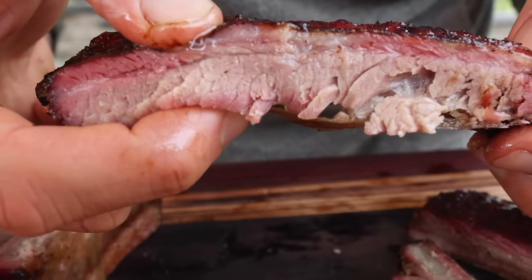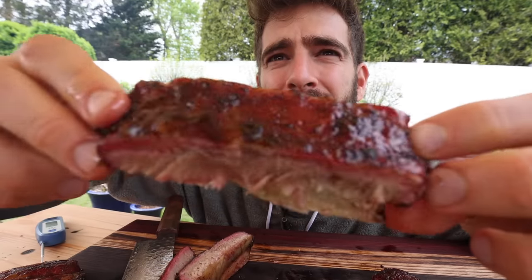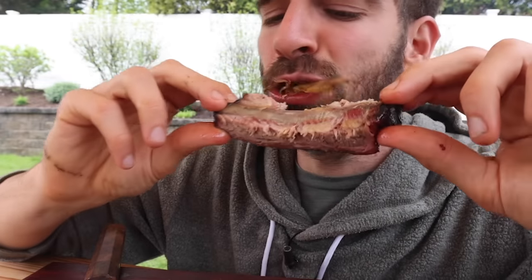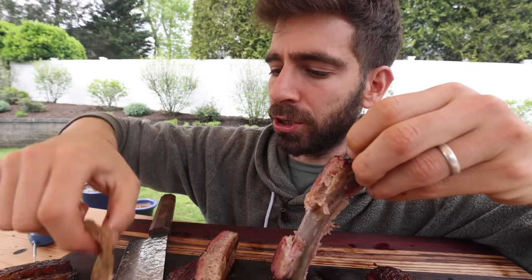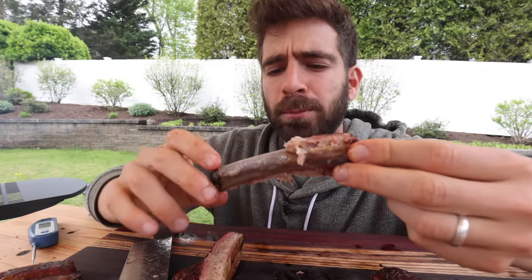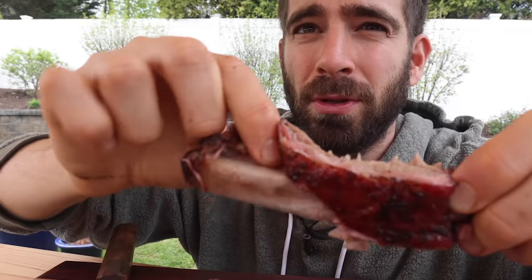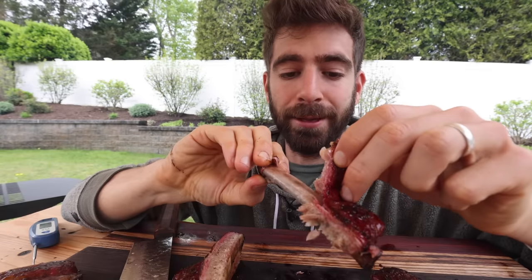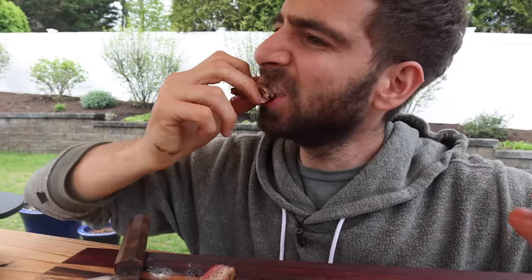Look at that rib right there — juicy, falling apart just a little bit, but clearly still holding its form enough. Nice and glazed up, they certainly look incredible. Smoke ring right there — a nice smoke ring. That membrane just fell right off. That is definitely the best pork rib I've ever made. Now some people might not like it that tender — some people like more chew, and that's totally fine, just cook it a little less. That's the beauty about doing your own barbecue.